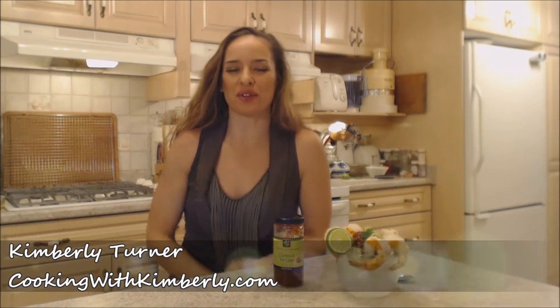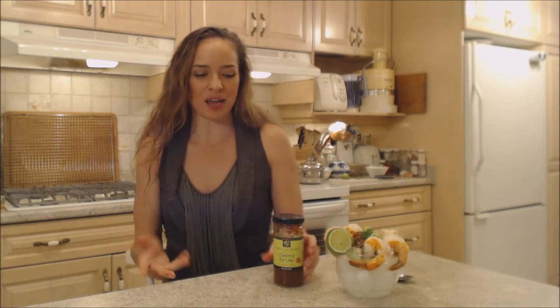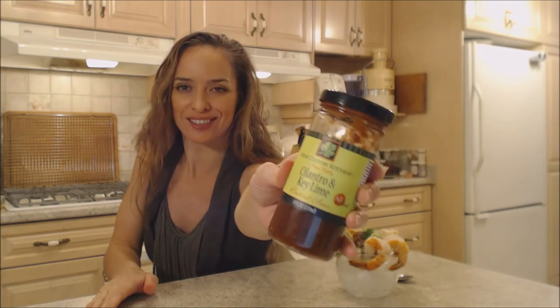Hi everybody, I'm Kimberly Turner from cookingwithkimberly.com, and this is what I say about Napa Valley's cilantro and key lime cocktail sauce.